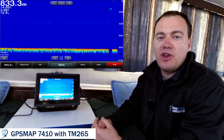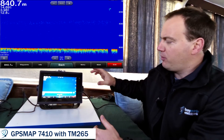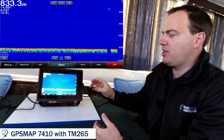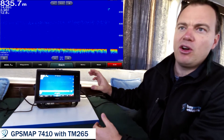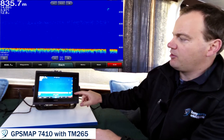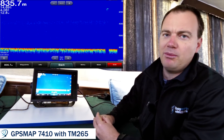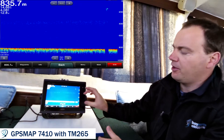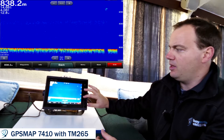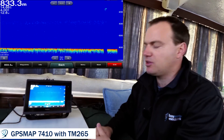One feature you'll notice that we've been using today is the shift function. This takes the depth points — for lack of a better term — and focuses them to a narrow depth range that we're interested in. At the moment we've got the range set to 1,038 meters and we're currently in 833 meters. If we're only interested in the last 400 meters or so, we can focus all of those points which make up that 800 meters into a much more condensed space.